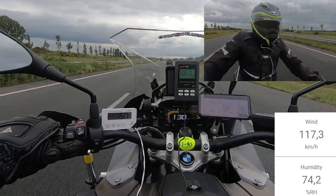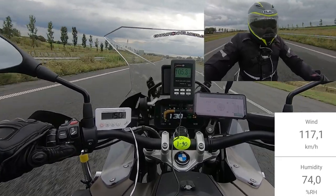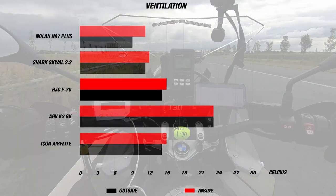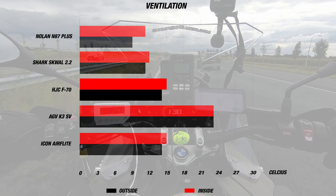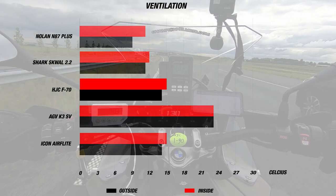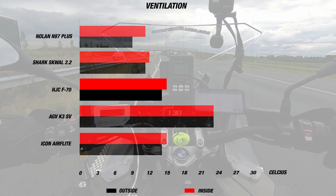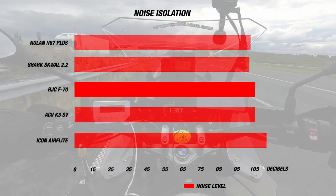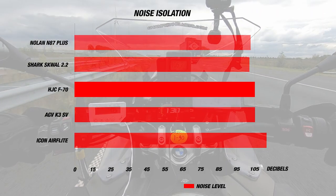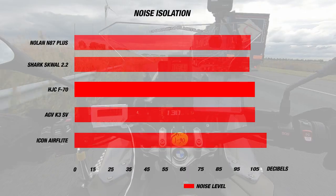When we road tested the HJC F70, it was a cool autumn day with the day's airspeed at around 115 to 125 kilometers per hour. The interior temperature of the helmet came out at around 15 degrees Celsius or 59 Fahrenheit, while the exterior temperature for the day was 14 degrees Celsius or 57 Fahrenheit — which isn't too bad overall. However, the price for this ventilation was a lot of wind noise entering the helmet, since we recorded a noise level of about 105 decibels.